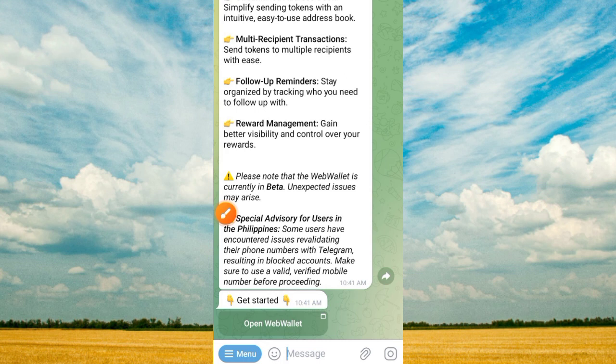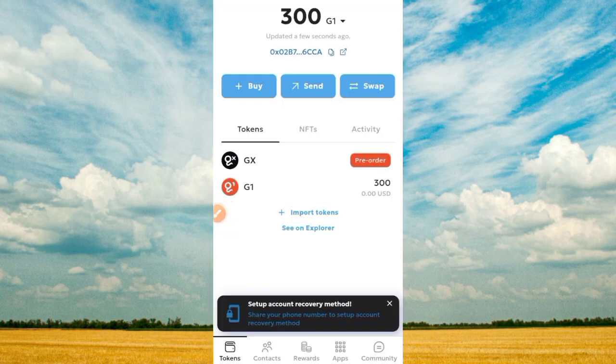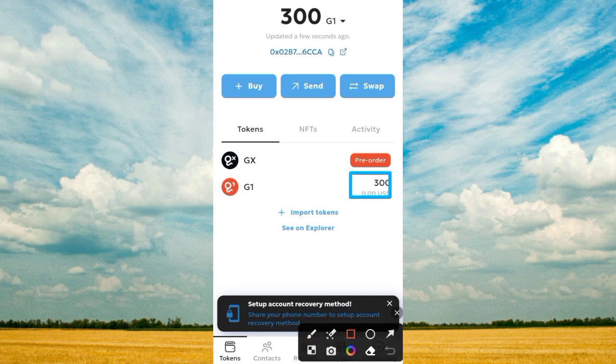Follow the on-screen process and information given to you by the chatbot and complete the process. Once you tap on that, it comes up — tap on 'Start' to launch this web and connect to the site. It then brings you to this interface. The total GI token I have on this platform was 300 GI token, and I want to convert to GX token. Tap on the button that says 'Pre-order.'